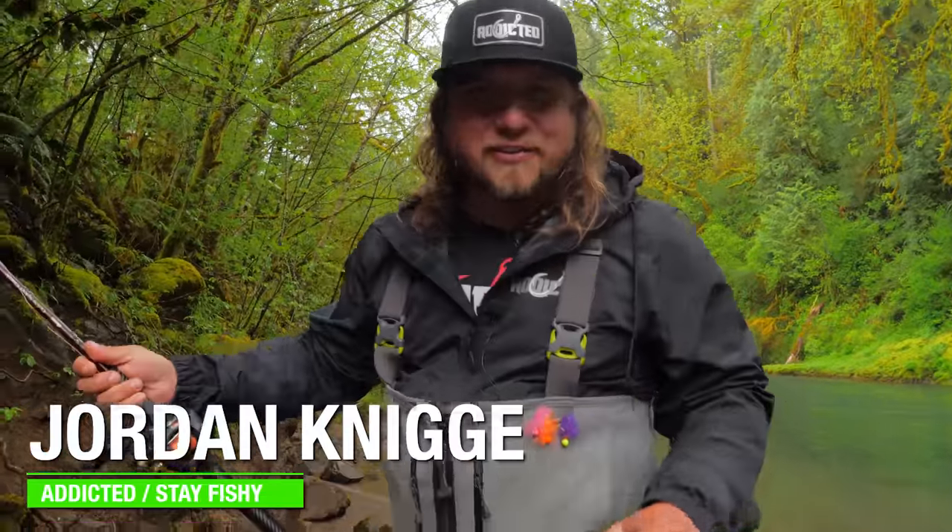What's up everybody, and welcome back to another Addicted Fishing video. Today we're going tutorial style on the three best ways to catch spring salmon in any small river. It's going to be a lot of information today. Hopefully we get on some fish — stay tuned, it's going to be a good episode.